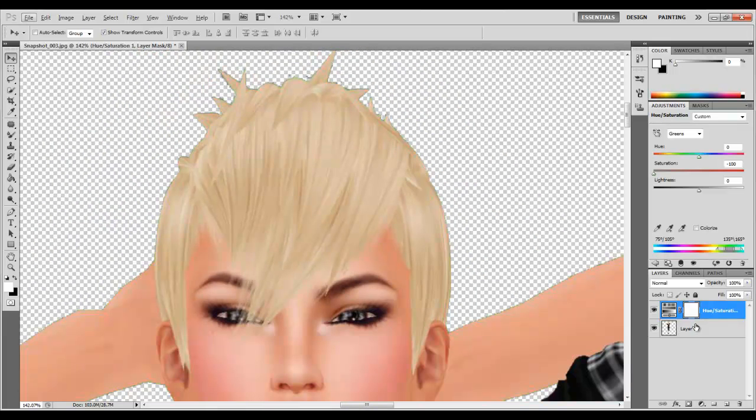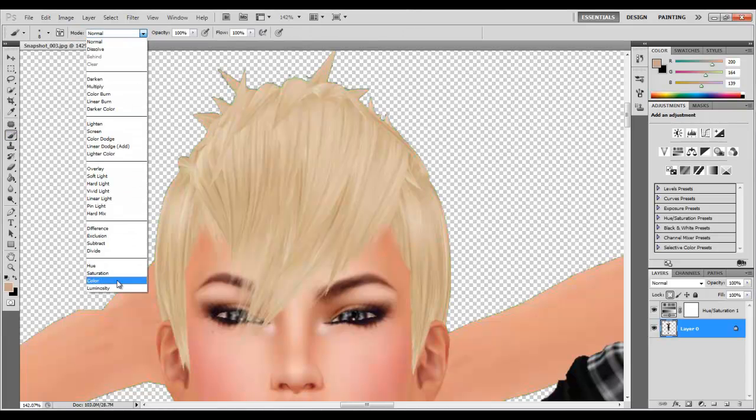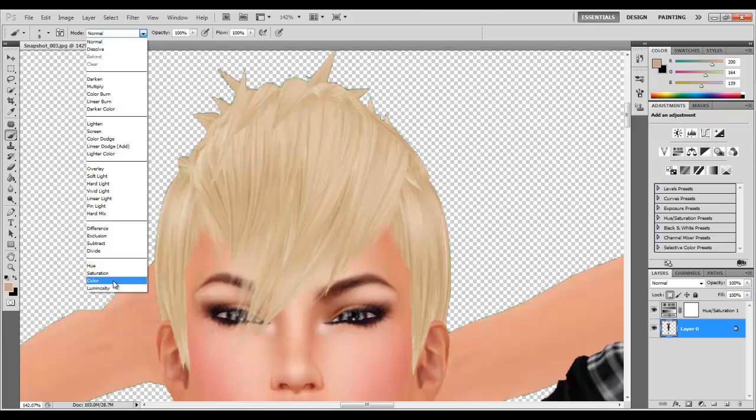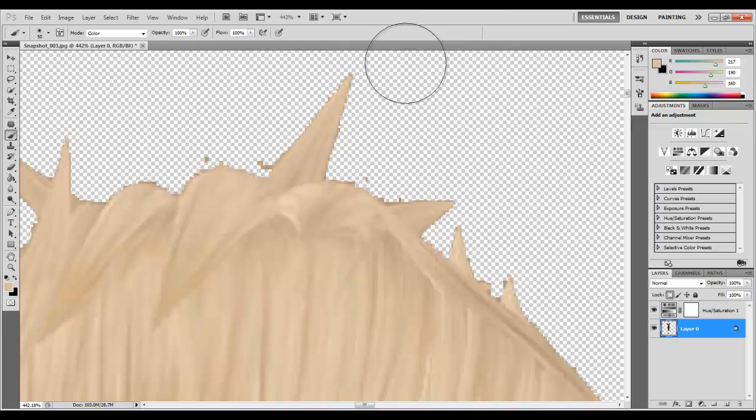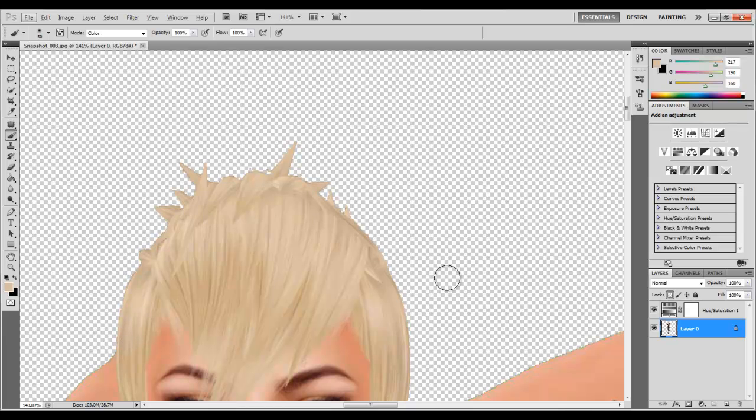You can see there's still green in the hair. So in order to get rid of the green in the hair, first we need to go back to our avatar layer, then lock the transparent layer. Then we grab our brush tool and set the brush blending mode to color. Then we grab the blonde hair color and just color over. See how that works? That's beautiful.